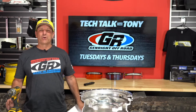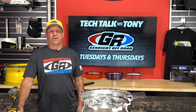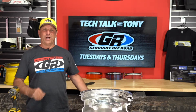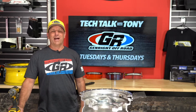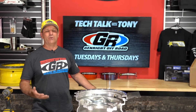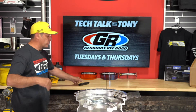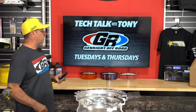Good afternoon everybody. I'm Tony Pellegrino and thank you for joining us for another edition of our Tech Talk Live here on Facebook that we do every Tuesday and Thursday. It is an honor that you guys watch the show — I get lots of compliments. I'm glad we can be of service. My hope is always to inspire people and get them excited about wheeling and off-roading. Please go ahead and give us your questions and comments today. I've got Debbie, Alex, and Jamie here in the studio to help me out.